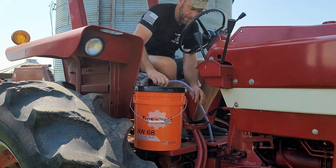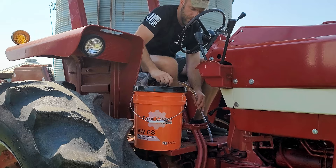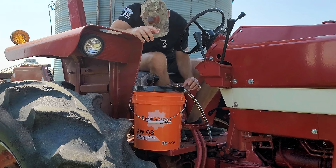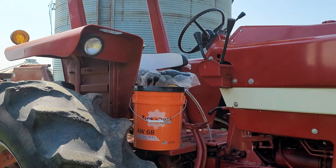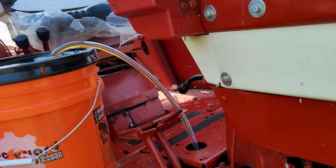Oh, there it goes! Hey, it's working! It is working. Now let's see if I can get off here without falling on my butt because of all this dang oil on my hands. I don't know if you can see it, but it's flowing — albeit very slowly, but it is flowing.